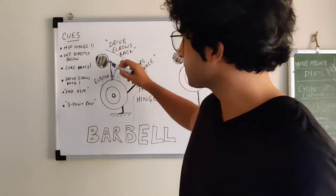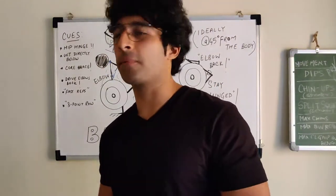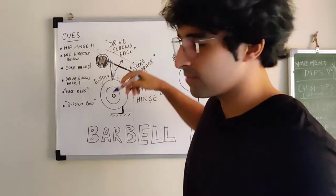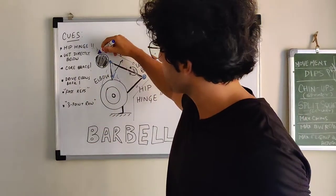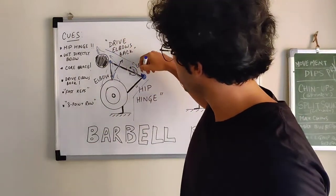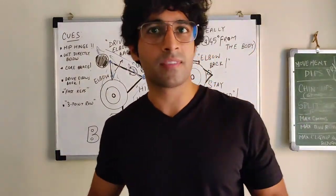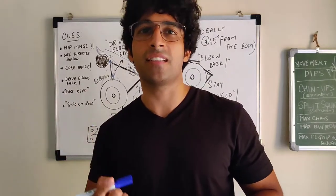You don't have to look up. If you try to look up, the entire spine goes along with it — the cervical spine, thoracic spine, and lumbar — so you're breaking the hinge pattern and the tightness you've created.